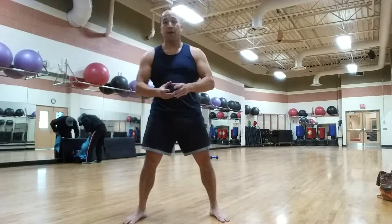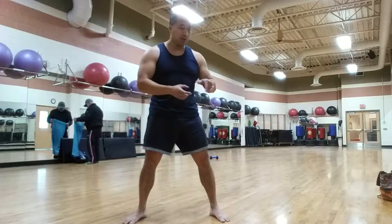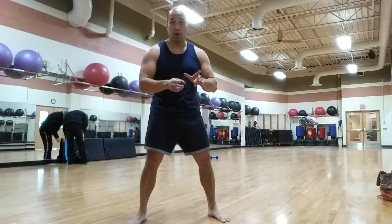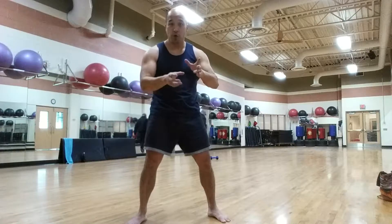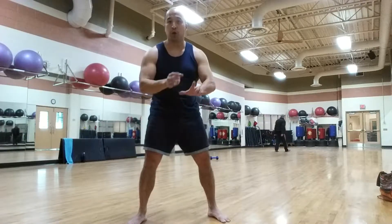Okay guys, today I have a bear crawl workout for you. This is a bear crawl with a kick out at the end. What we're going to do is bear crawls backwards and forwards. This is a good example of push-pull — when you go backwards, you're pushing, and when you go forwards, you're pulling.